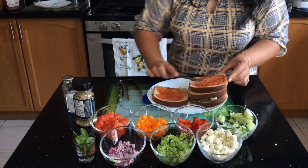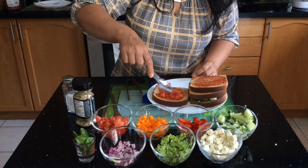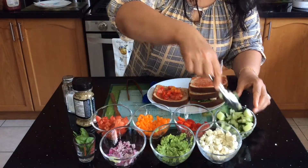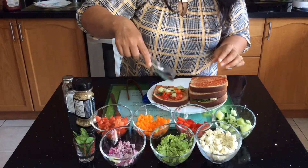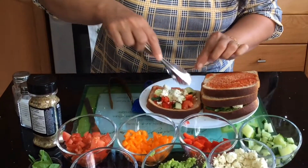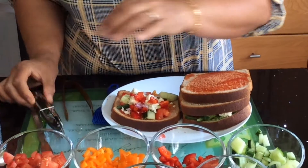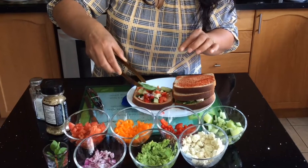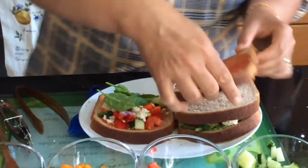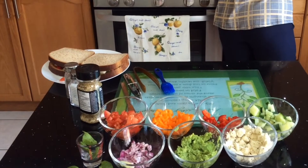I'm going to use the same toppings again. Based on your choice, if you don't want onions, please refrain from adding them. If you like green peppers, yellow peppers, or other vegetables, you can add those. I'm going to add some cottage cheese, spread it evenly, add a few chunks of onion, and a couple of spinach leaves to make it more healthy and add some iron. Then I'll close the sandwich.